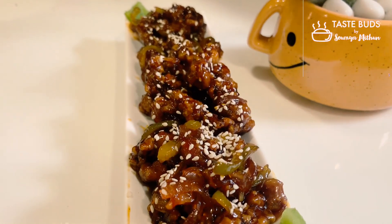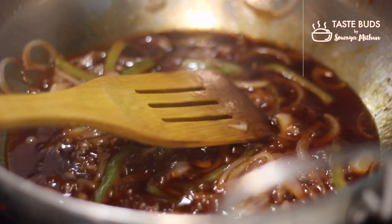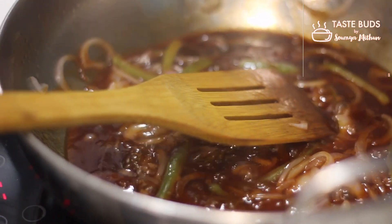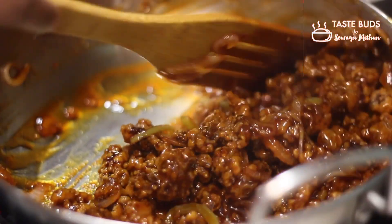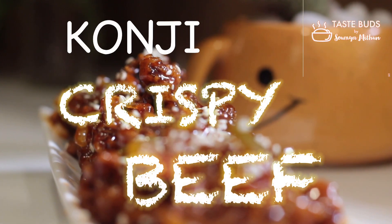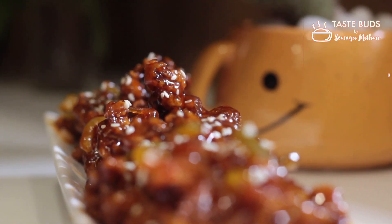Hi all! Welcome back to my channel. I am going to start a new video about beef vegetables and crispy vegetables. Please don't forget to subscribe to our channel. You can also enable the bell button. So let's see if you are ready to start a new recipe.